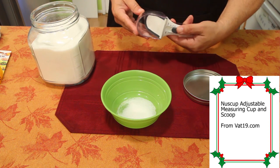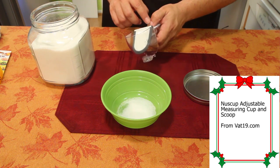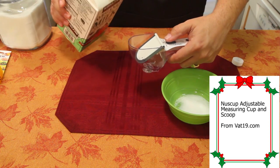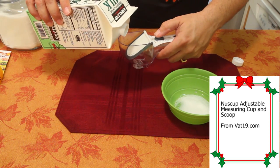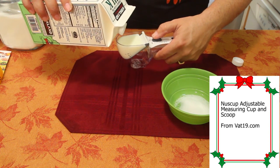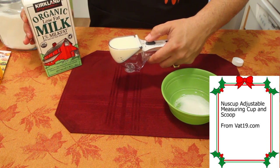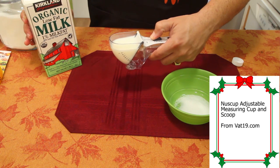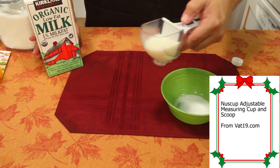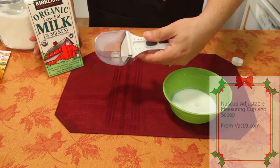Let's say I need two ounces of milk. I'm going to set this to two ounces of milk — or a quarter cup, or four teaspoons, whatever. I'll get my milk and show you. You hold it like that and pour your milk in, fill it up all the way to the top. Now that's hard to carry, so you just pull back on the lever now that you've already measured it, and drop it all the way down. Look how easy it is to carry. Then you bring it over to your bowl and pour it right in.